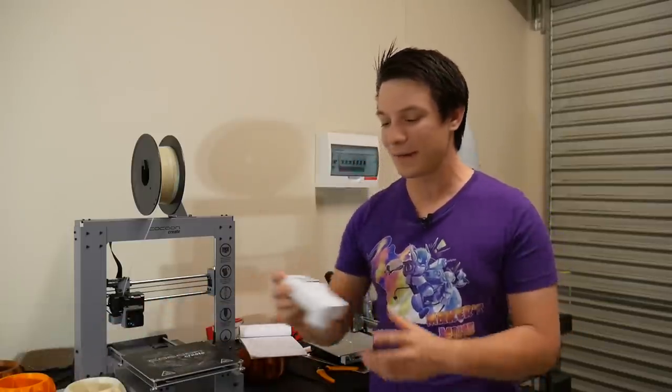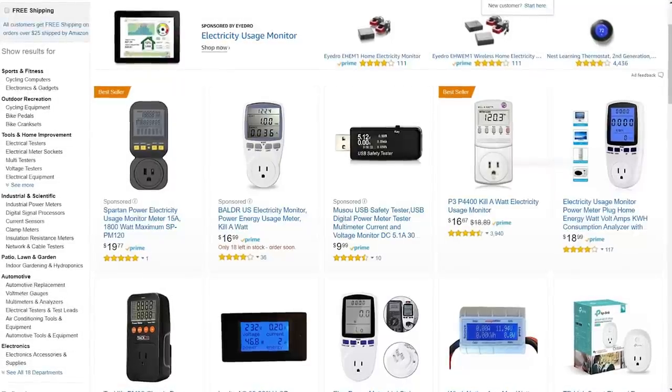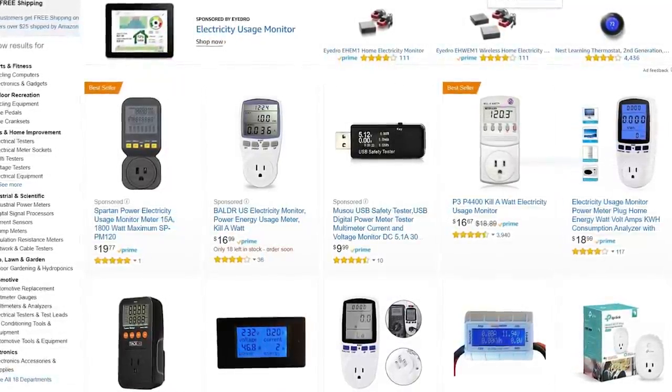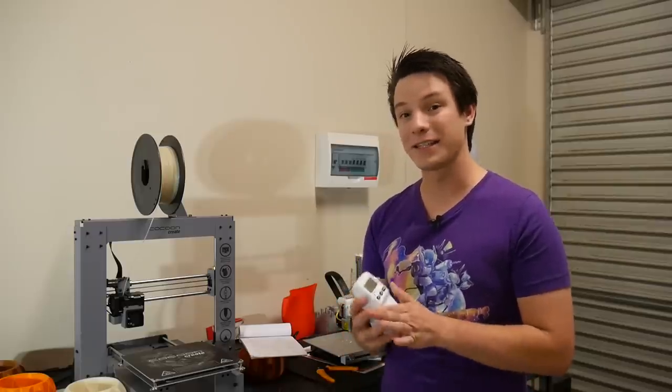Angus here from Makers Muse and welcome back to another video. I picked up one of these which is called a wattmeter and it measures voltage, watts, amps, and kilowatt hours of an electronic device that plugs into the mains.